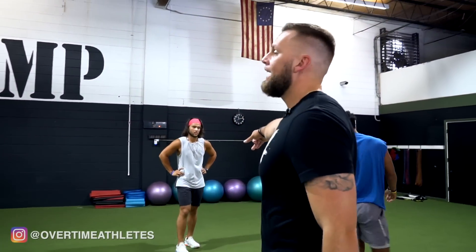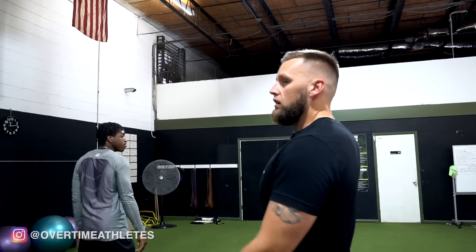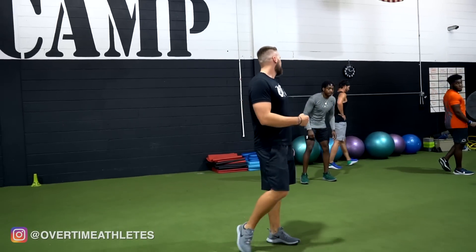Good guys, back on the line over here — we're going power shuffles, facing outside, 10 full yards. Driving off the outside of the leg — push. Don't be so quick to get into the next leg.